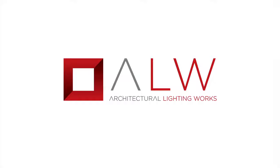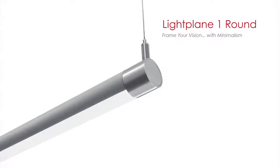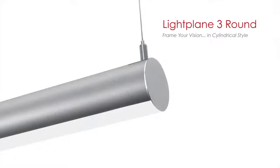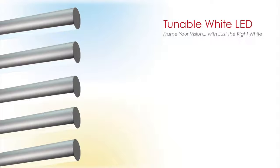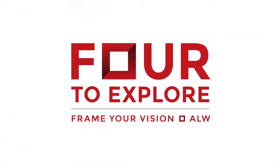Today, we will introduce you to three new luminaires: Light Plane 1 Round, Light Plane 3 Round, and Noventa, plus one new technology, tunable white LED, that together make up ALW's new product launch campaign, 4 to Explore.